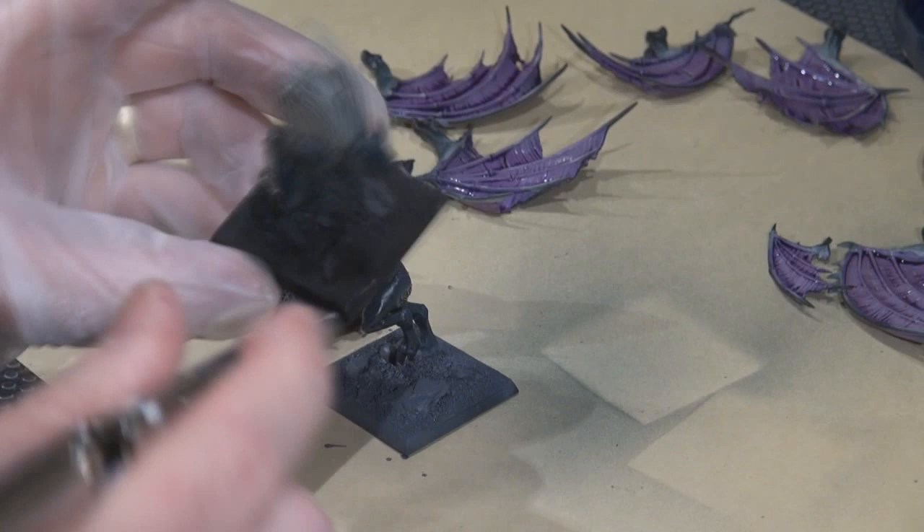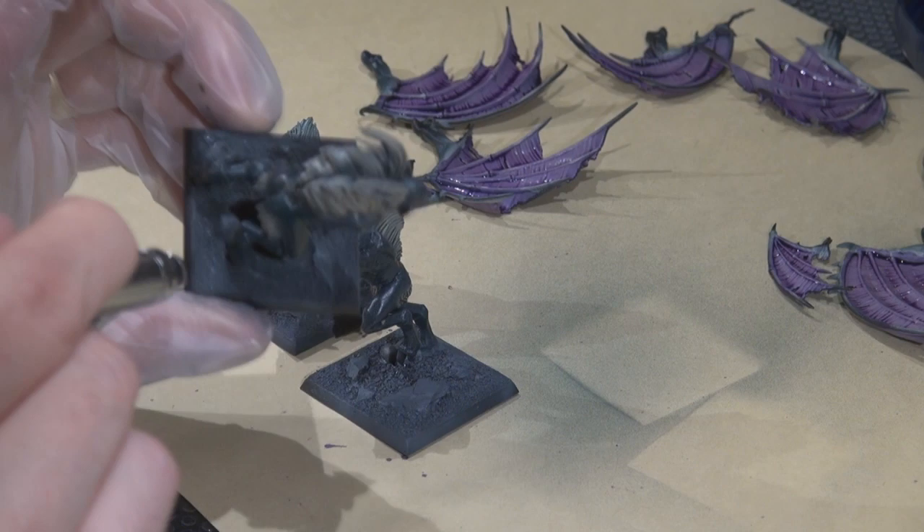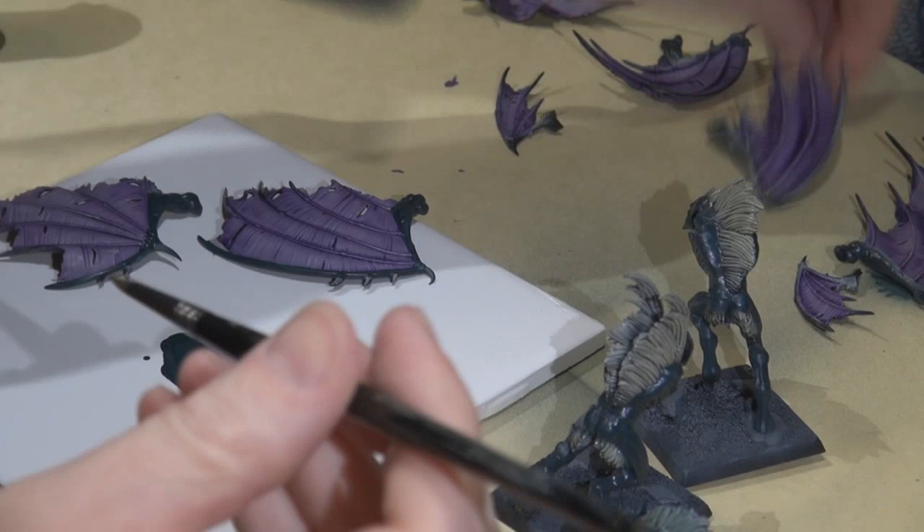I'm not too worried about getting paint on the feet or legs right now because I'll be coming back over with highlights using the P3 coal black to fix that up. This is a nice quick way to lay down the base on the base.